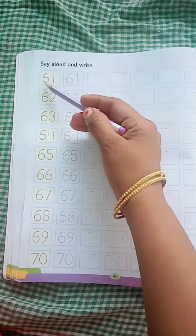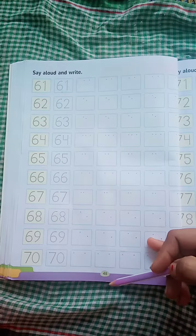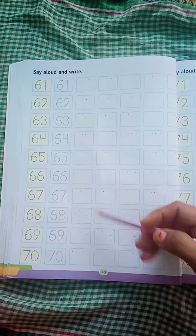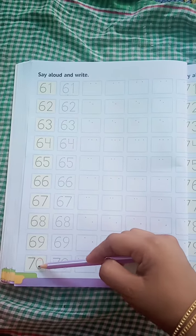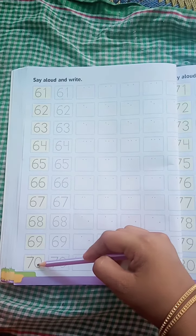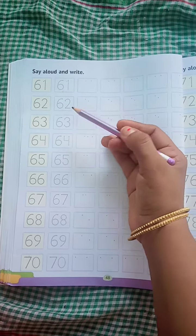You can see here in your book on page number 48, there are numbers 61 to 70. So today what we have to do? We have to learn the numbers.